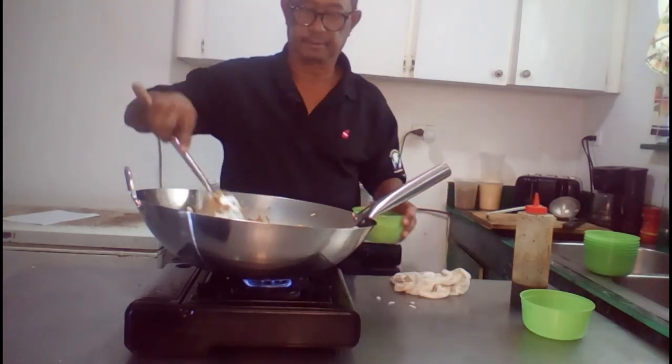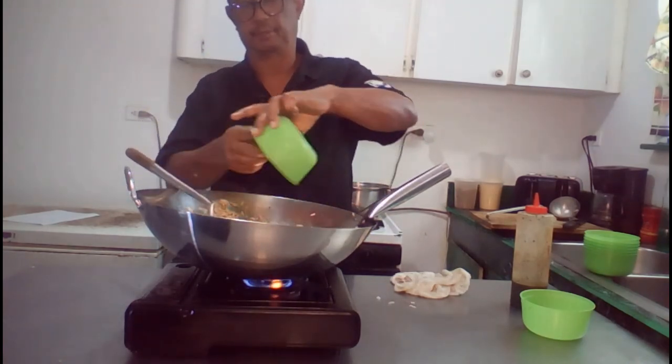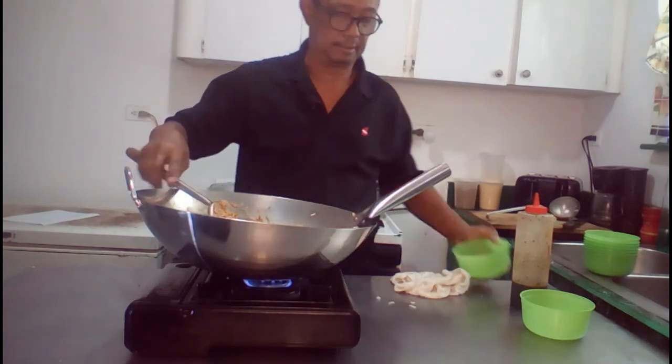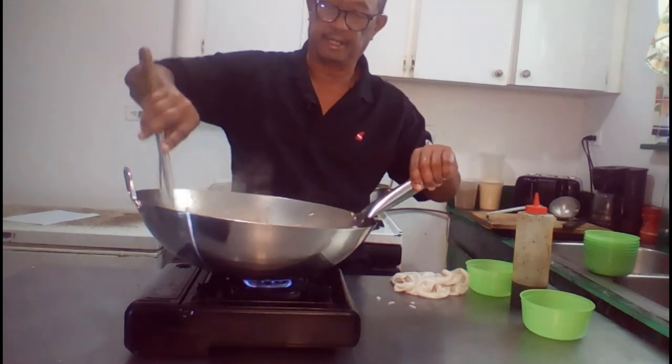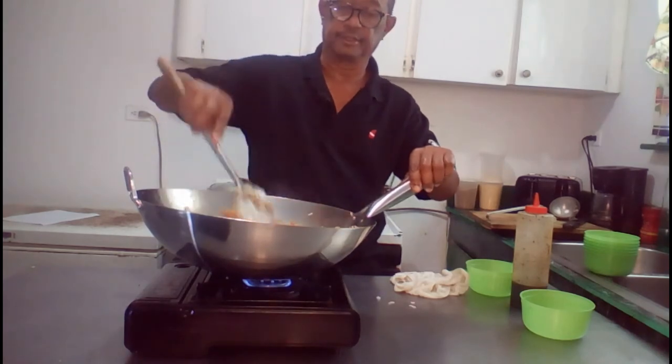That's about it. Now you just have to add some coloration. Just add some corn — in this case I have a mixed blend. Or you can just use sweet peas and carrots, or anything — any vegetable of your choice.